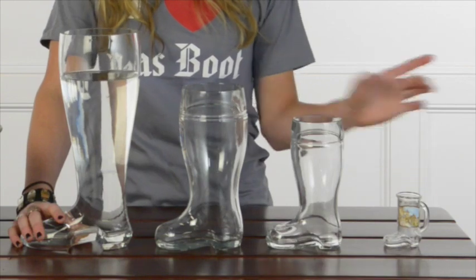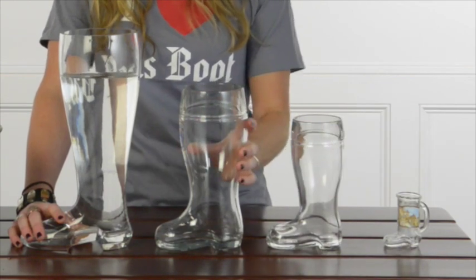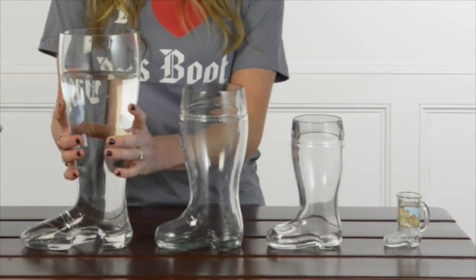Here we have the shot glass, the half liter, the one liter, and for the motivated drinker, the two liter.